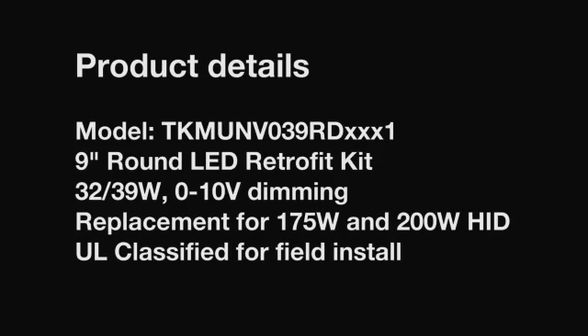Hello, my name is Edwin Reyes. I'm the product director for LED light sources here at Fulham. And today I'm going to be demonstrating one of our kits that we have for retrofit applications.